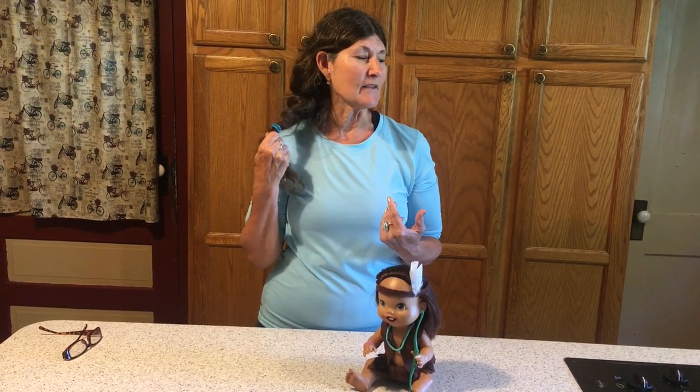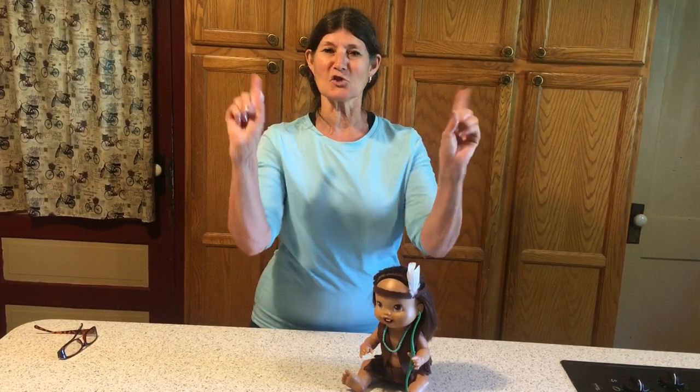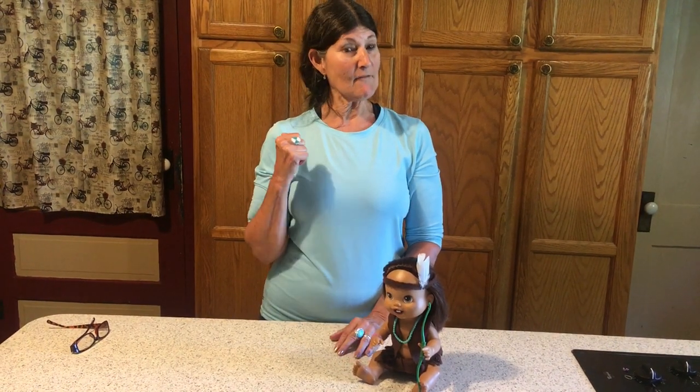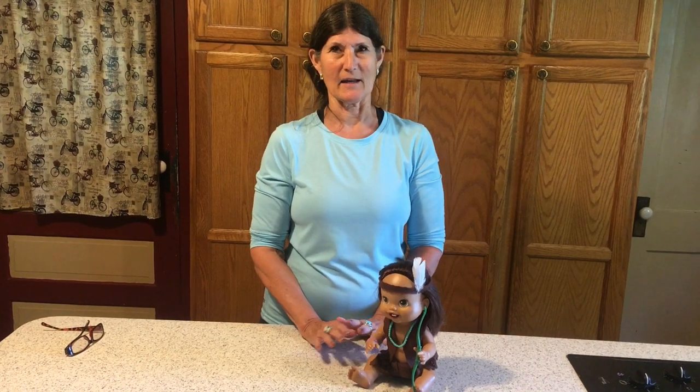I always wanted my hair like that, and I still wear braids today. But my mother didn't like it because I had naturally curly hair and she liked the big curls down my back, but I liked those braids. And I have an Indian pony out back, which is my paint horse that I adore.